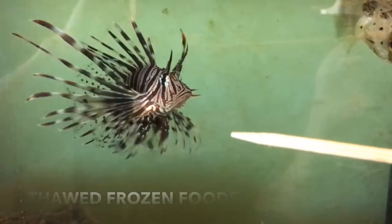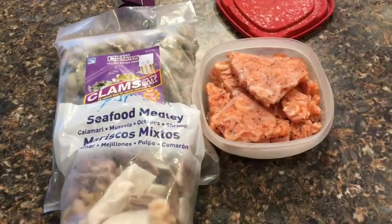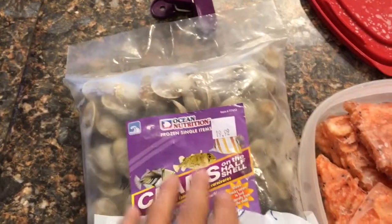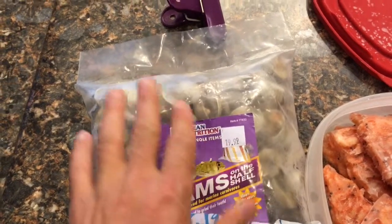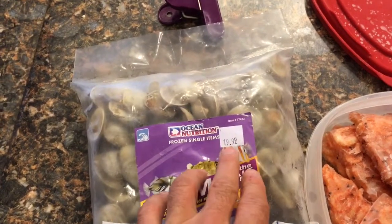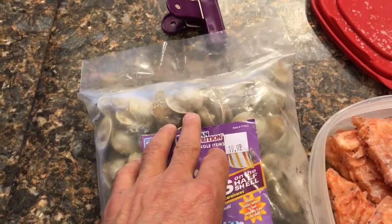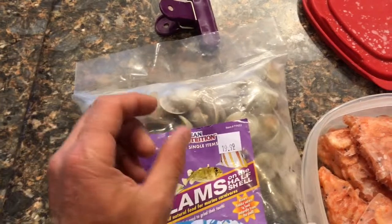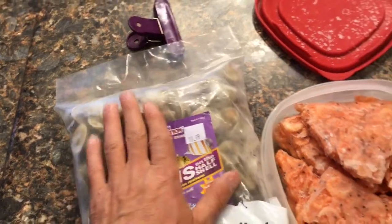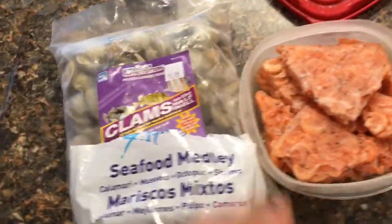I'm also going to do a quick overview on what I use to feed this aquarium. First thing is these half-shell clams — I get these from a fish store and tend to buy them in bulk because it's cheaper, and I do have quite a few puffers now. The reason this works so well for puffers is it gnaws down their teeth. When they're trying to get the food off the shell, they're chewing on it and it grinds their teeth down — works really well for puffers. I also use frozen krill among other things.